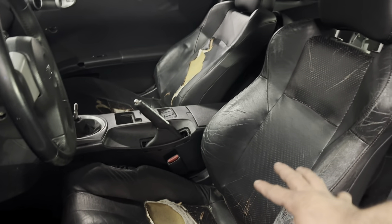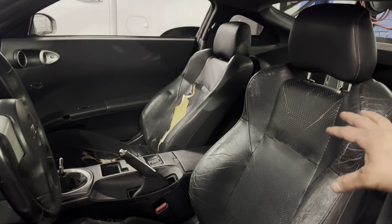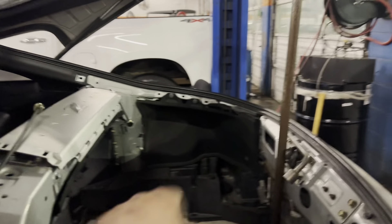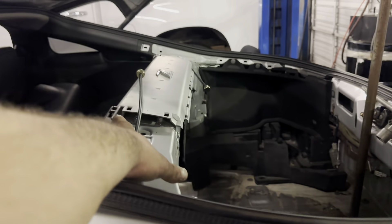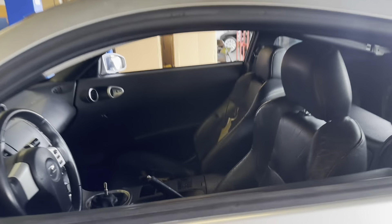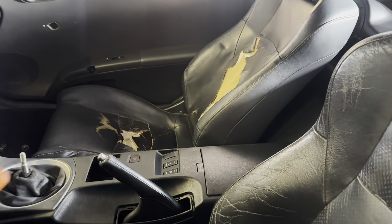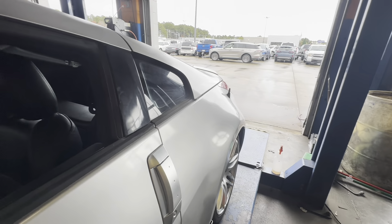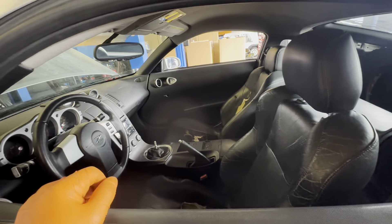I'm gonna get a price quote on these seats to get the fronts redone. I still gotta finish putting up the last few panels — my buddy hasn't brought them to me just yet, but there aren't many missing: the back side, one in the back, and one on each side up top. We are done here. I'm gonna pull it out and park it. I want to daily this car this year — planning to do that next month.